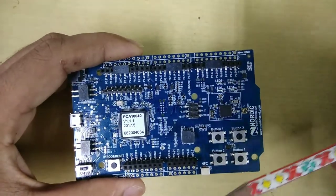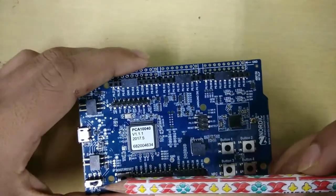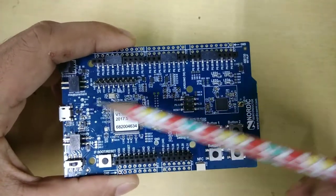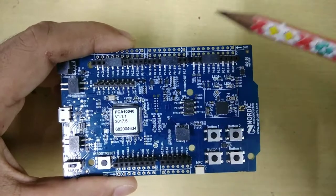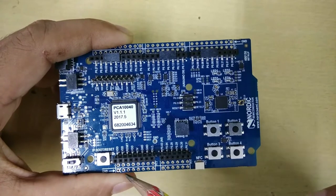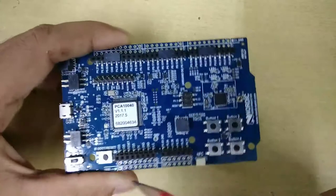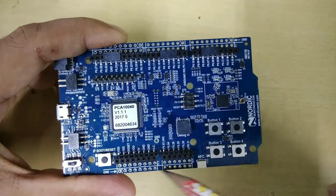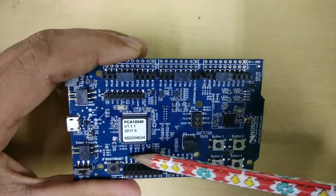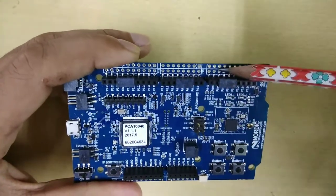You can interface a lot of sensors with these 31 input/output GPIO pins. Here it has a power input and output switch buttons — you can control your power without disconnecting the USB cable. Here you can see these are the headers where you can solder your male or female headers, on this side as well. This line is completely dedicated to ground and this line is dedicated to the corresponding pins: VDD, VDD reset, VDD 5V, etc.